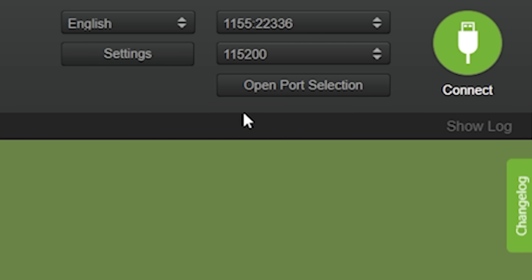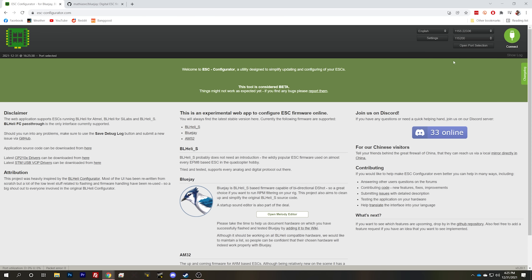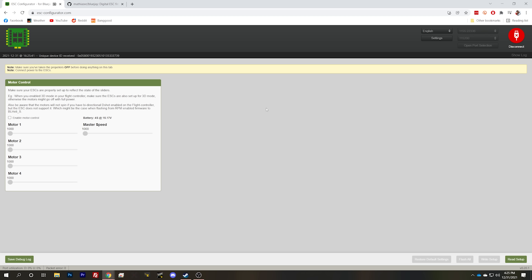In order to use this, we're just going to plug USB into the flight controller and plug in a battery to power up the ESC. Then here in the browser, I'm going to hit open port selection and choose the COM port of the flight controller. The very first time you do this, Chrome is going to ask you for permissions to access the COM ports, and then you don't have to do that again. You'll need a Chrome-based browser. So then we'll hit connect, and now we are connected to the ESC.